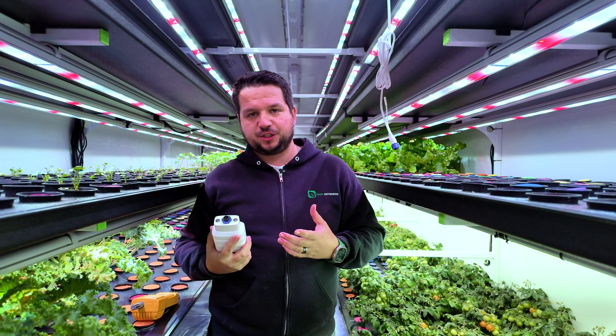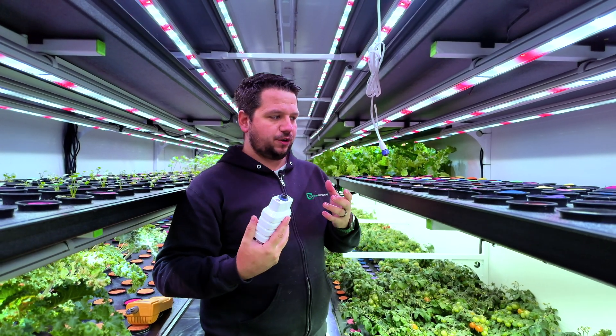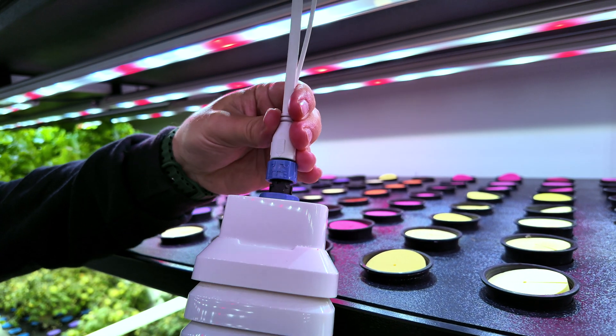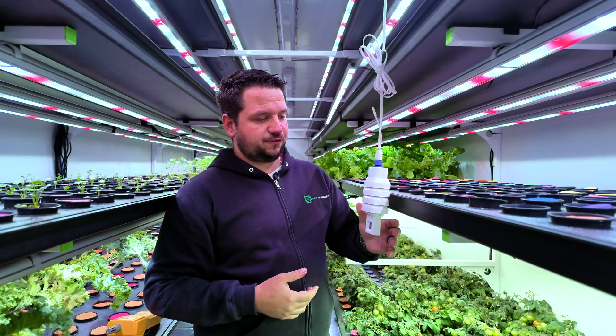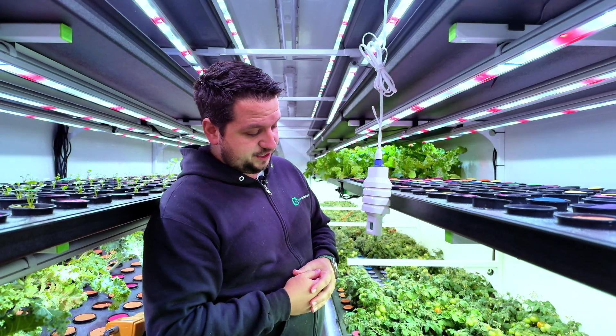They're easy to replace and quite cost effective. So once you get a new one — whether you're replacing an old one or just starting your farm — you're simply going to plug it in like so. It's really just a plug-and-play system.